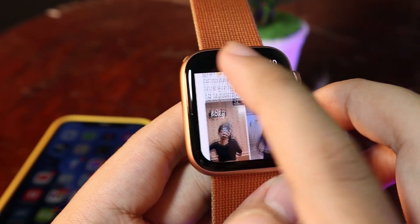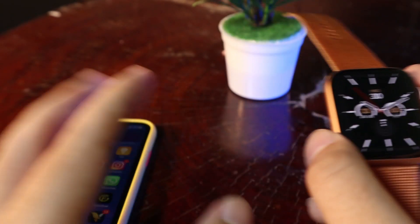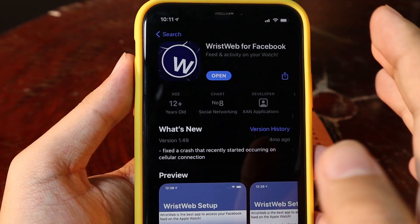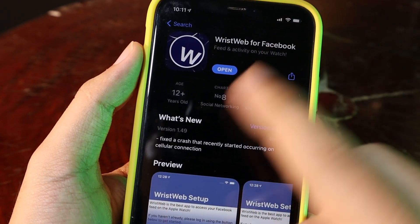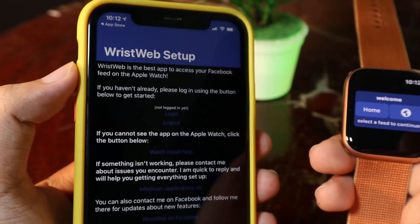I can also adjust the volume — you can see the volume control on the right side. Now let me show you how to get it. First, you need to download the app on your iPhone called Wrist Web for Facebook. It costs about two dollars. There is no sponsor for this video because I think this app is actually worth it.